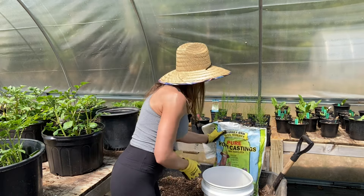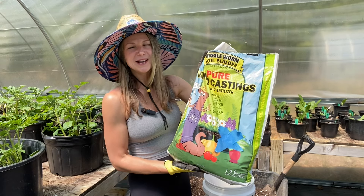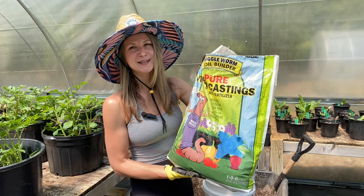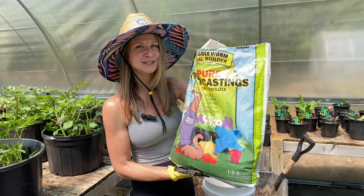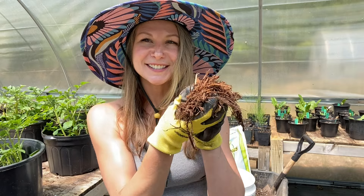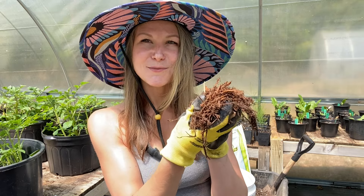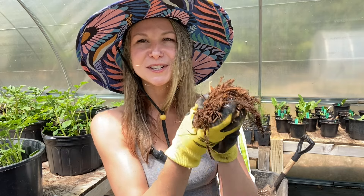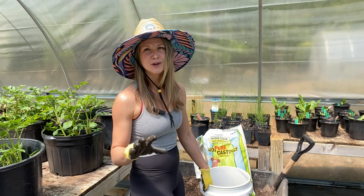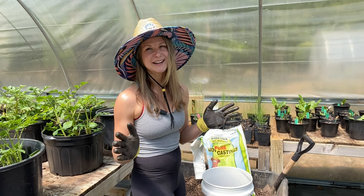We are going to amend it with a little bit of worm castings for some added nutrients — worm castings are kind of like compost on steroids. A little bit goes a long way, so I love amending my soil, especially my organic vegetable plants, with this mixture. Last but certainly not least is my secret ingredient: organic cedar mulch. This is naturally acidic and completely organic. It does a great job of helping the soil retain moisture and adds organic nutrients back into the soil as it breaks down. Just make sure you are using an organic wood mulch that is not dyed — we don't want to use dyed mulch on any of our edible plants.